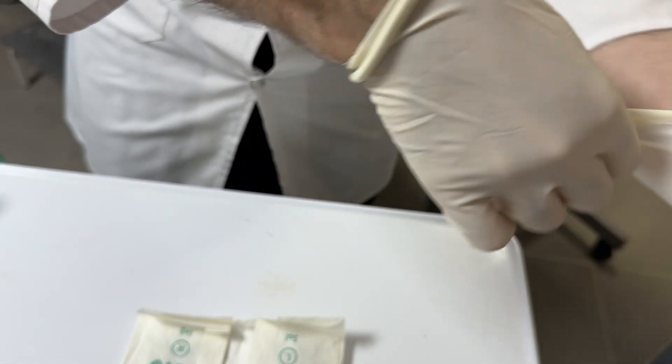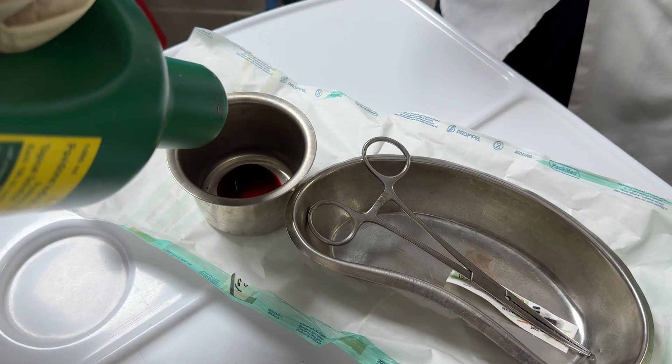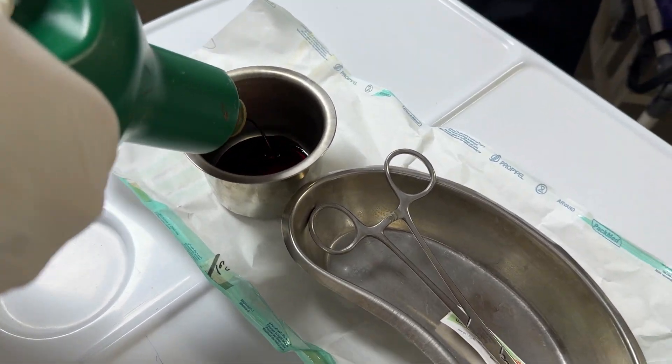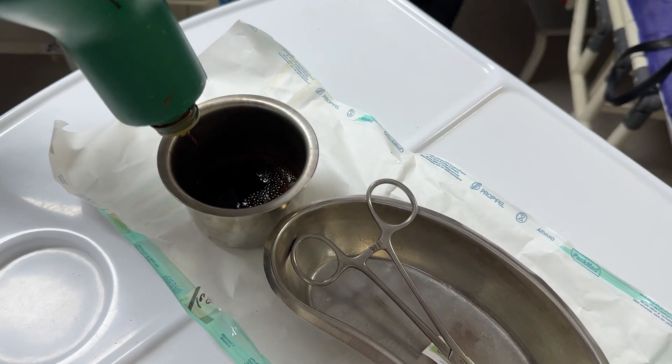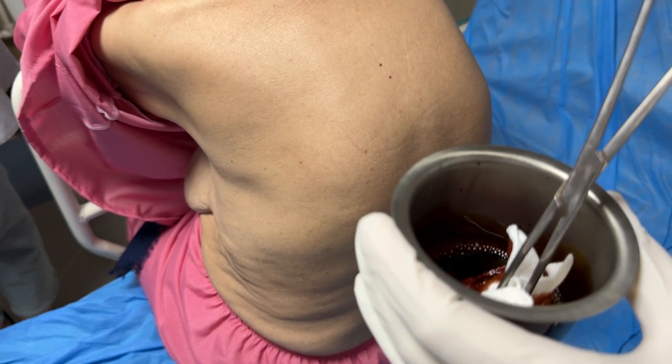Our job today is to help her breathe easier by performing a therapeutic thoracentesis. This isn't just a procedure — it's a direct intervention to improve her quality of life. Let's walk through how we do this safely and effectively.